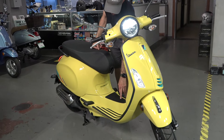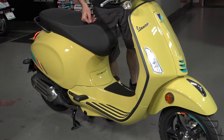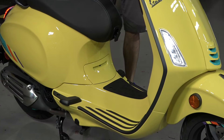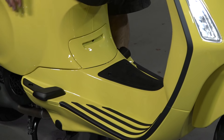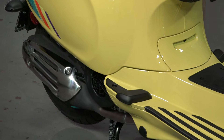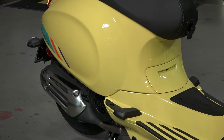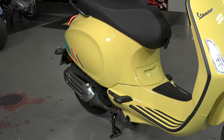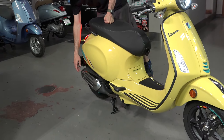Moving on to the center of the scooter, they did update the mat — it says Vespa and has some extra style to it. The floorboard is pretty much similar; the part number is different but I think it's how it interfaces with the new style glove box. The body for the most part is identical to the last 10 years of the Primavera — a pretty timeless classic style for the small-frame modern Vespa.